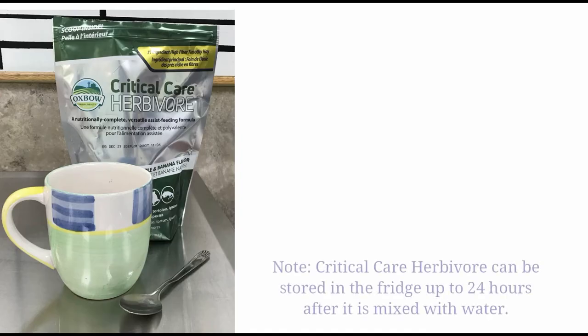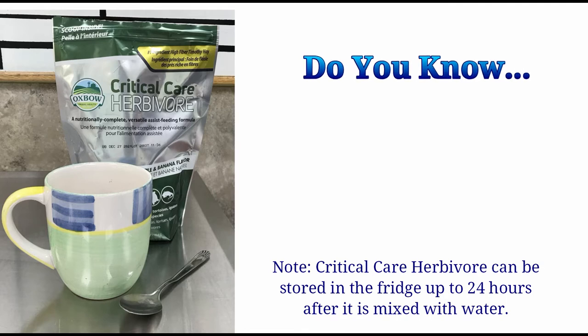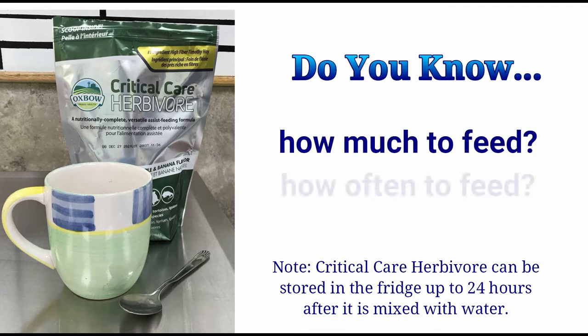Our clinic syringe feeds Oxbow Critical Care Herbivore to our patients. Please see our video on how to make the critical care mixture and fill your feeding syringe for details. When syringe feeding is determined to be appropriate by your veterinarian, ensure that you know how much you should be feeding and how many times a day to feed.